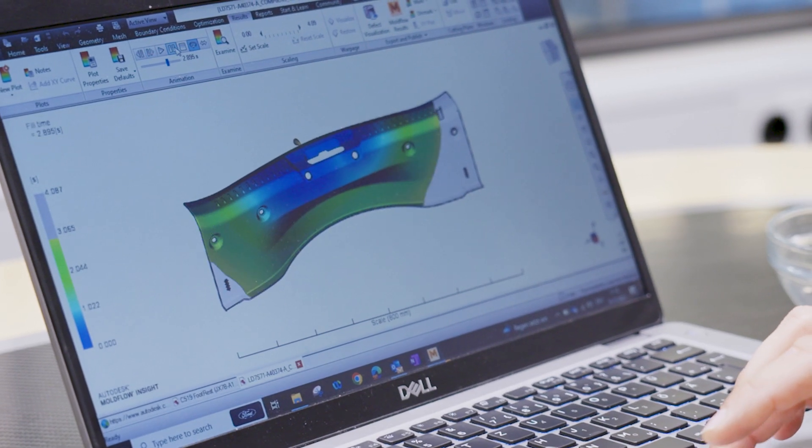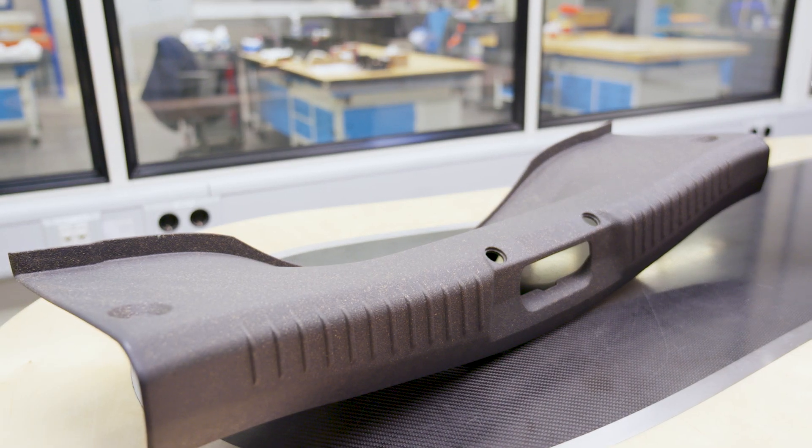What you can see here is that the part is being filled virtually — so up front, before doing any test, we can see if the part that we are choosing with this material can be produced or not.